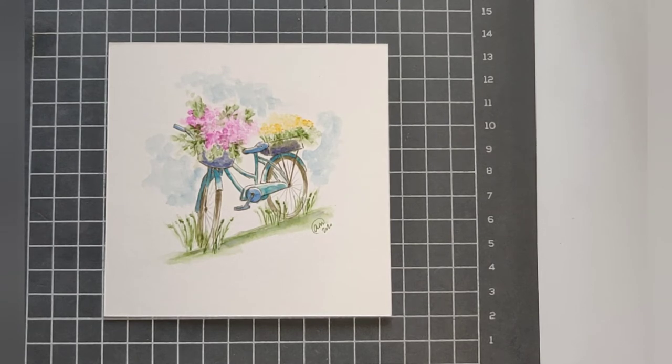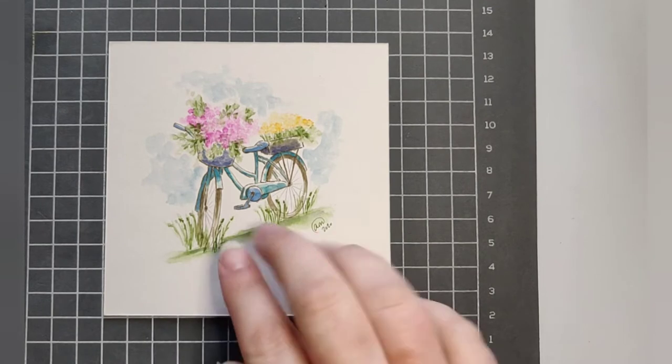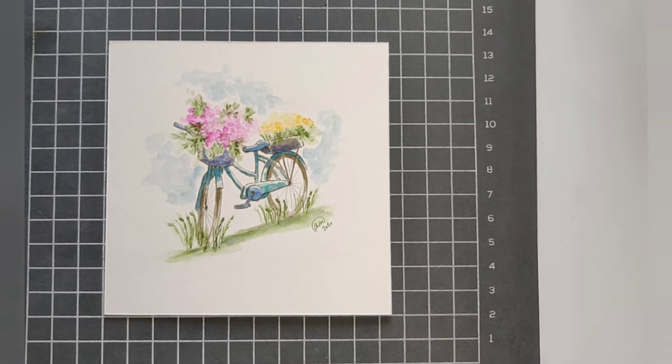Hello everyone and welcome to Watercolor Wednesday. I am Allison from the blog A Glimpse Inside, and this week we are going to do this super cute bike. It's been sitting in the yard for a while and it's become a planter. This one is a little more difficult just because the lines are so skinny and small, but it really shouldn't take us all that long to complete.